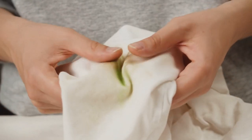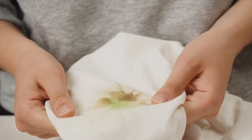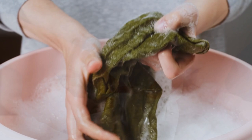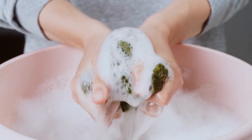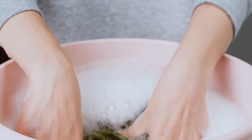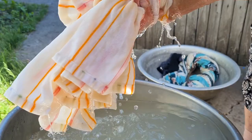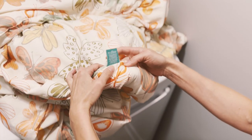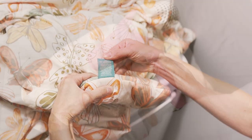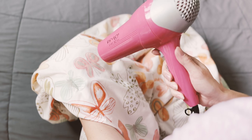Gently press the cleaner onto the fabric and allow it to penetrate the stain for a few minutes. If the stain persists, carefully rub the fabric together, focusing on the stained area. Rinse the fabric with clean water either by dabbing it with a wet cloth or running water through it, and gently squeeze out the excess water. Finally, blot the treated area with a clean cloth to remove any remaining residue before it dries. Remember to consult the comforter's care instructions and test any cleaning solution on a hidden area before applying it to the stain. Once the stain is removed, you can dry the area with a blow dryer or hang it outside.